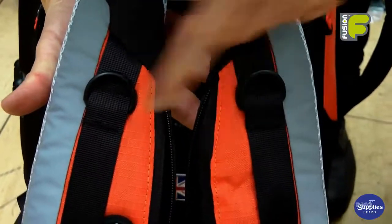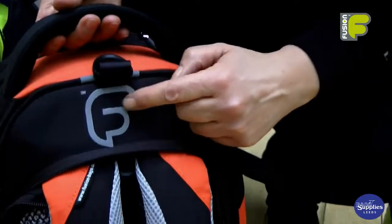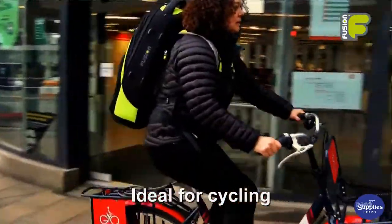Down both sides of the backpack strap there is reflective material, and we also have reflective prints on the back and front of the bag. These panels and prints will help you be seen whilst you're biking, cycling or commuting.